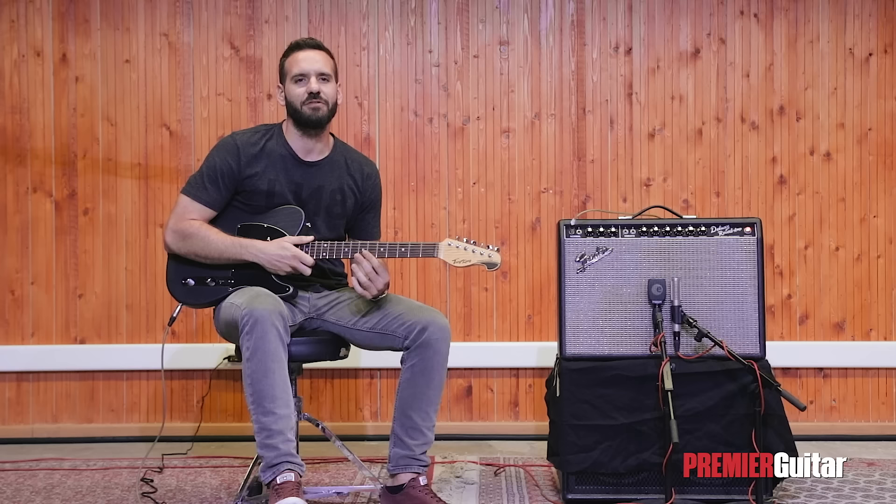What is up everyone, Nikos here with Premiere Guitar at Prova Studios Athens, Greece. Today we'll be looking at different ways you can use one of the most iconic guitar effects out there: the Wah pedal.